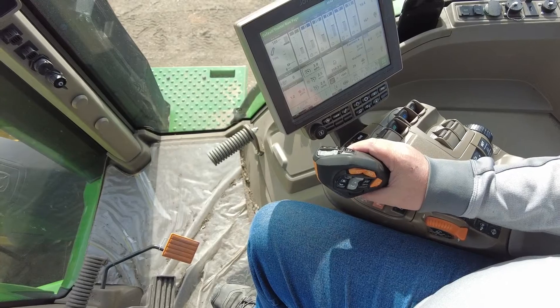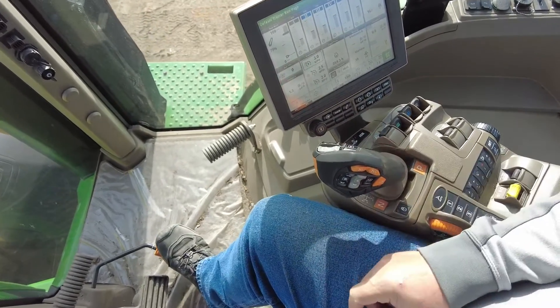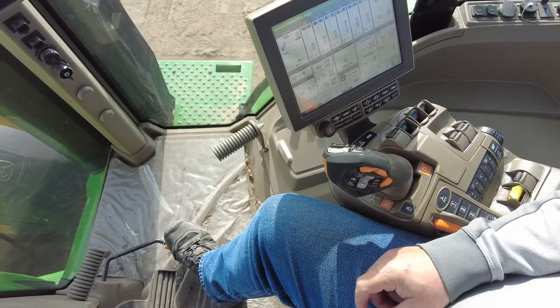Another option for operating the Command Pro is by triggering your motion forward — remember that you can operate and achieve your speed settings by utilizing your foot throttle as well.